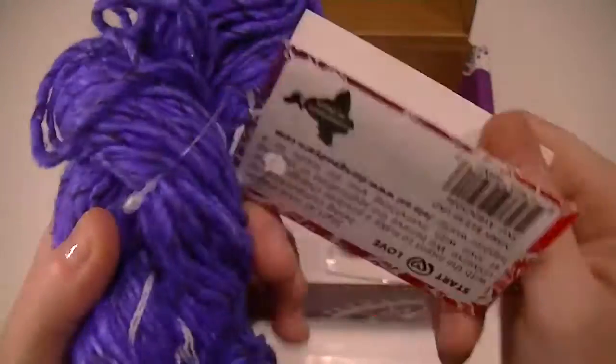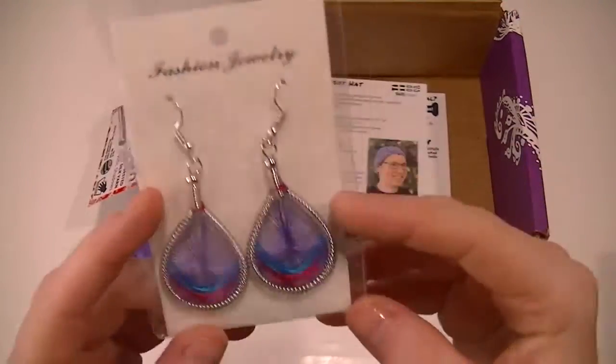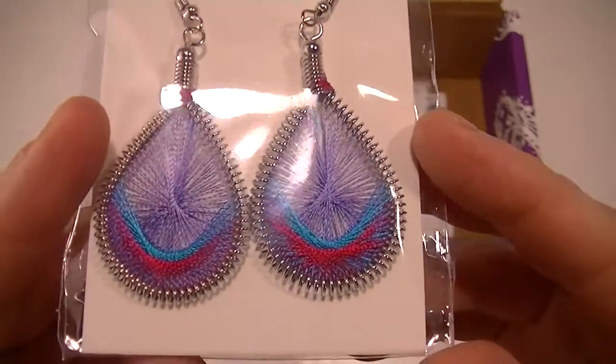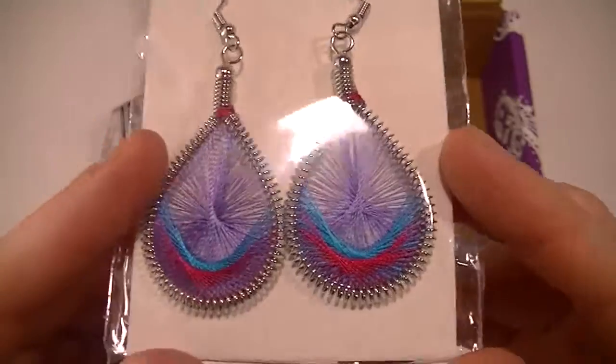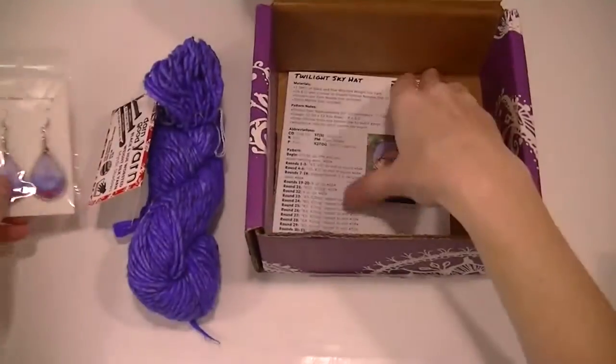Hook and stuff information. Let's see what our little notion is. That is really neat. Got a pair of earrings.